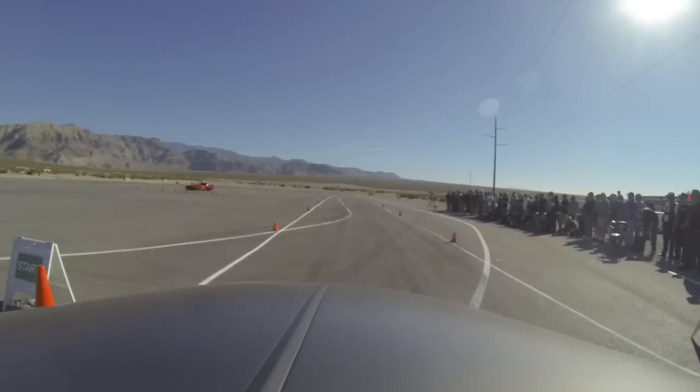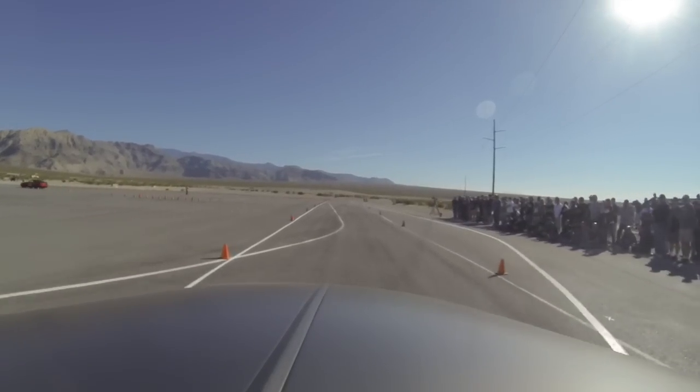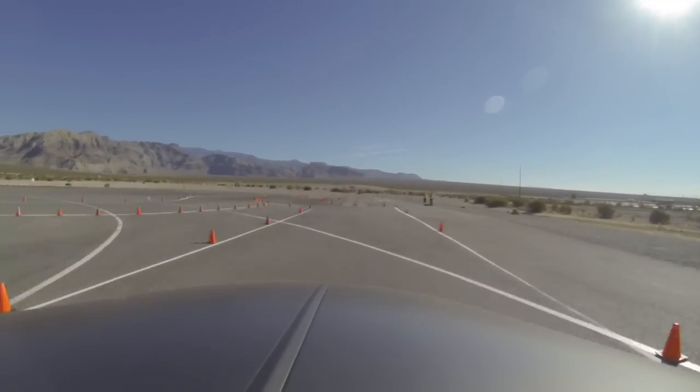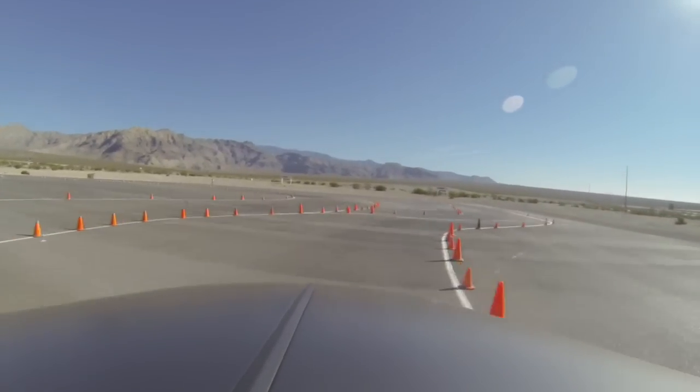Here's a little bit of track time — this is the autocross event, which was good fun. Got to show off the Wilwood brakes and show them pickup trucks ain't just for hauling.